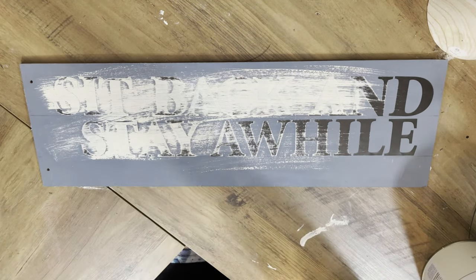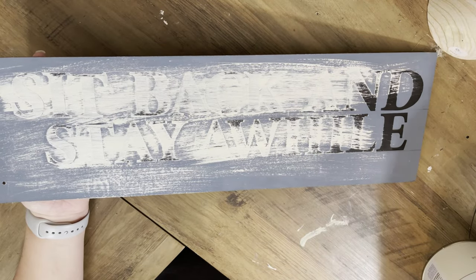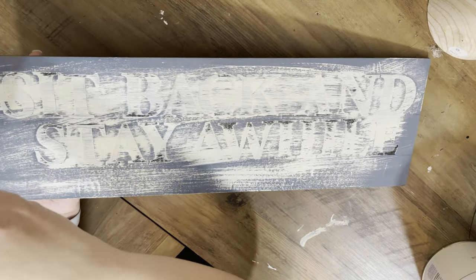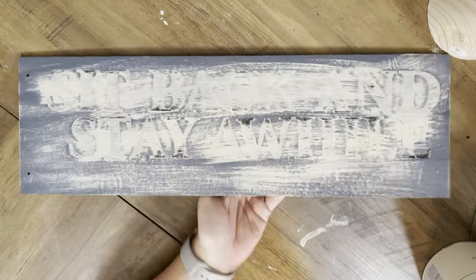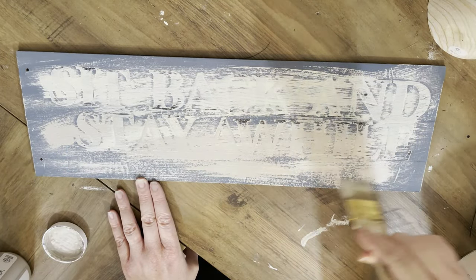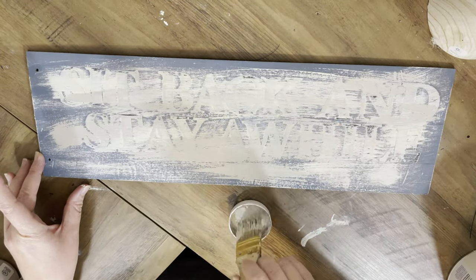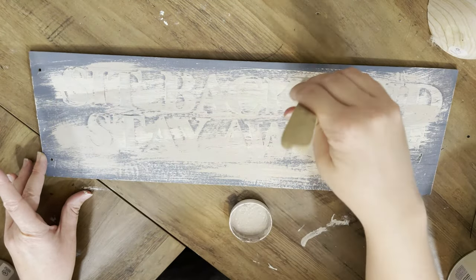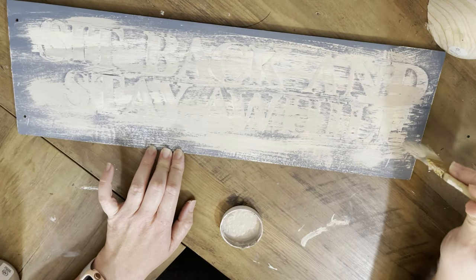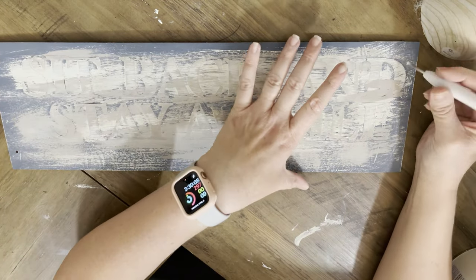This is Rust-Oleum chalk paint in the color chiffon cream, and we're going to be using this color along with that Nantucket blue and the Waverly chalk paint in mineral — those are our colors for the whole video. I'm taking that mineral paint next and just doing a really rough painting over it. I don't want to cover the blue entirely; I want a lot of it to be showing through since this is going to be really rustic and coastal.